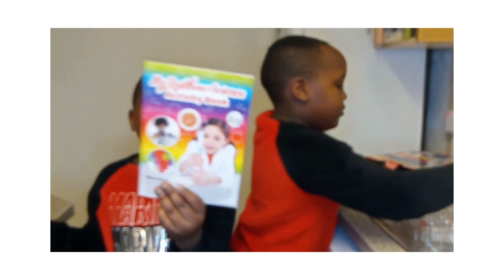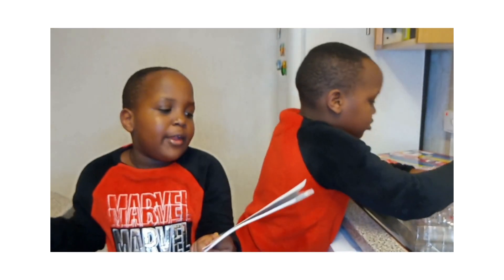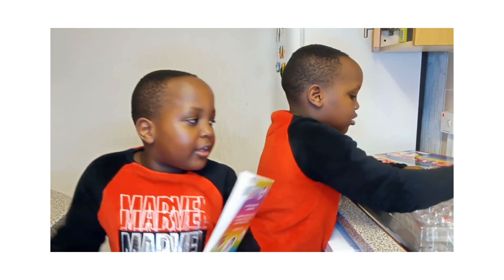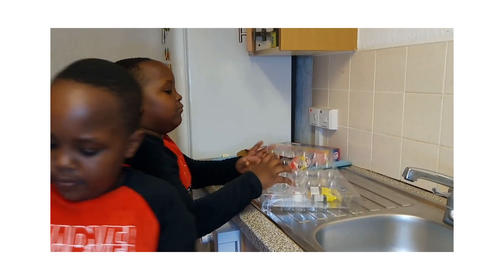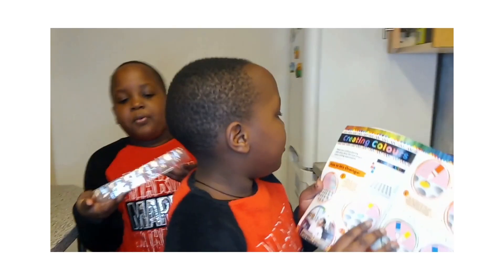Where's the book? Here. It says... My Labor Science Activity. And we also have this tray which is going to be for an experiment.